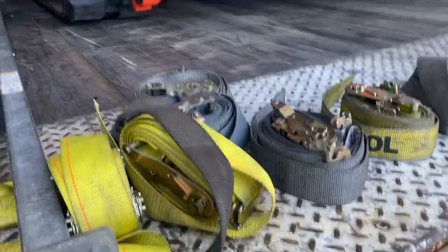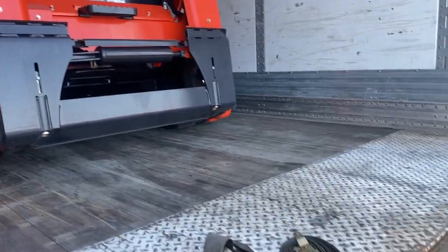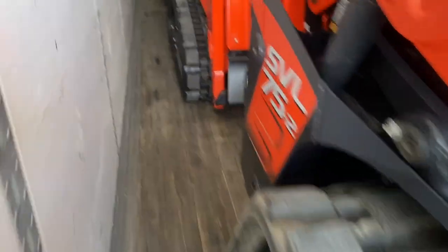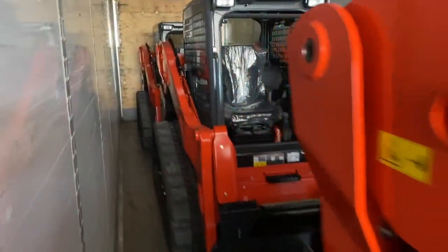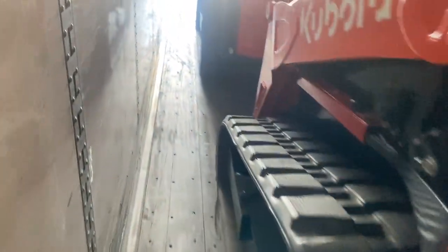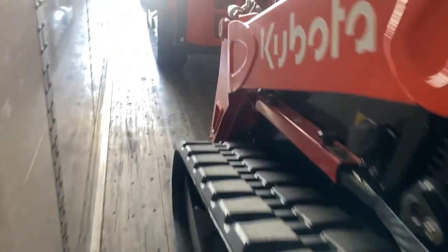So we have four pieces of farm equipment. I have eight straps and this is what I see works the best. You're gonna hook one of the straps right here and secure it right here, and then for the rear of it you're gonna secure one strap right here to a point right here. So it's four of them — let me knock it out real quick and show you guys exactly how I get it done.